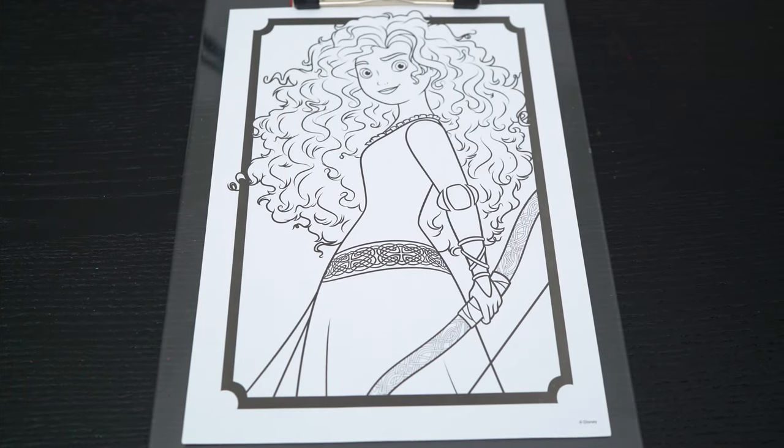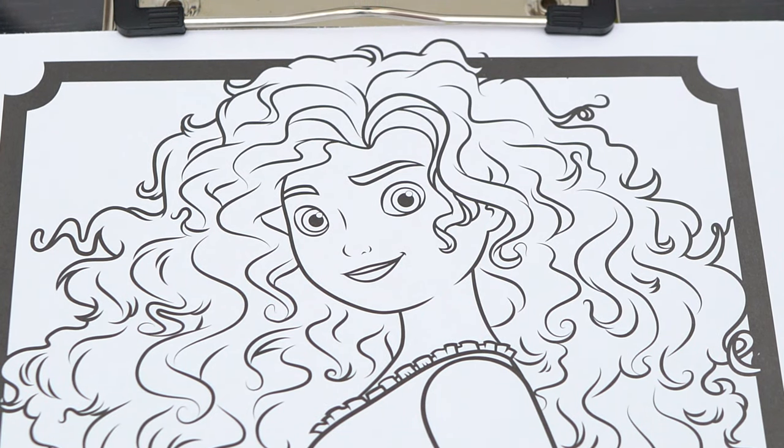Okay, so today I'm going to color this picture of Princess Merida from Brave. Let's start on her face first.